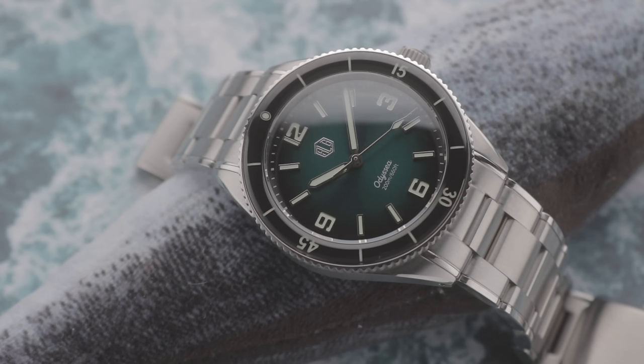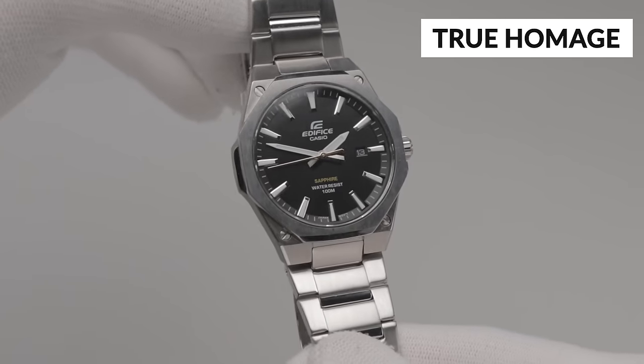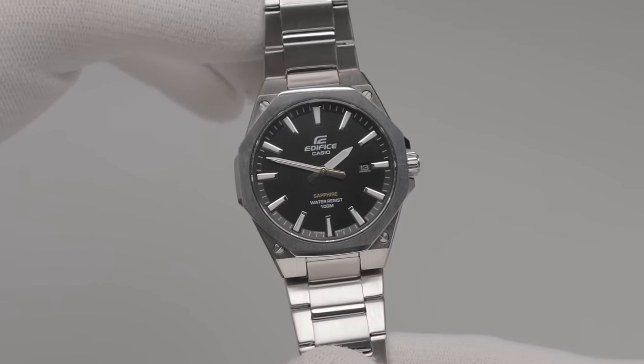Most new watches at least take some hints from watches that have come before, as the sheer number of historical releases will ensure there's some overlap. After all, there are only so many dial, handset, case and marker combinations to choose from, unless you're thinking extremely outside the box. The degree to which the copying occurs determines whether it's a true homage. To simplify things in this video, I'll refer to these watches in one of two ways: true homages — watches that take inspiration from existing timepieces while maintaining their own unique elements.